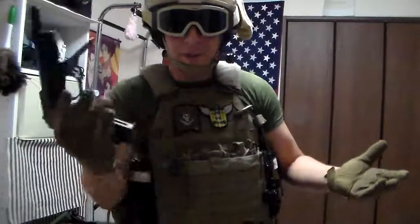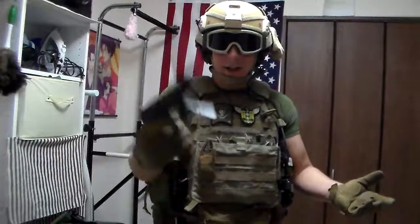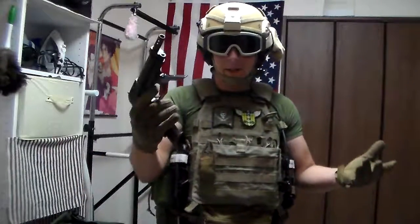9mm, so how much kick are you expecting? But all that aside, it handles well. It's a decent weapon.